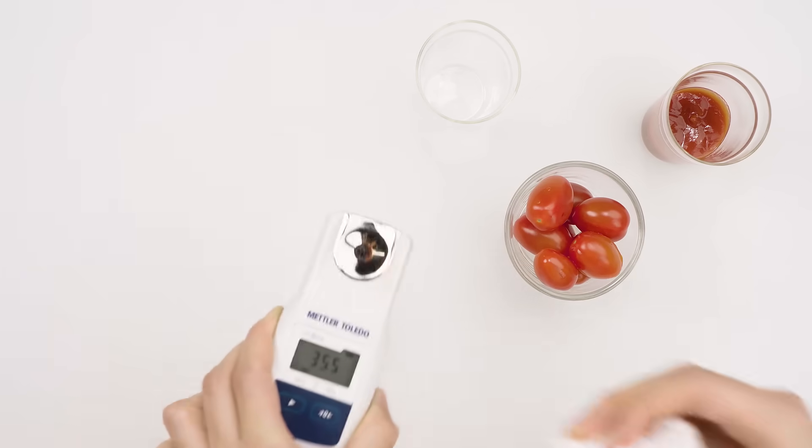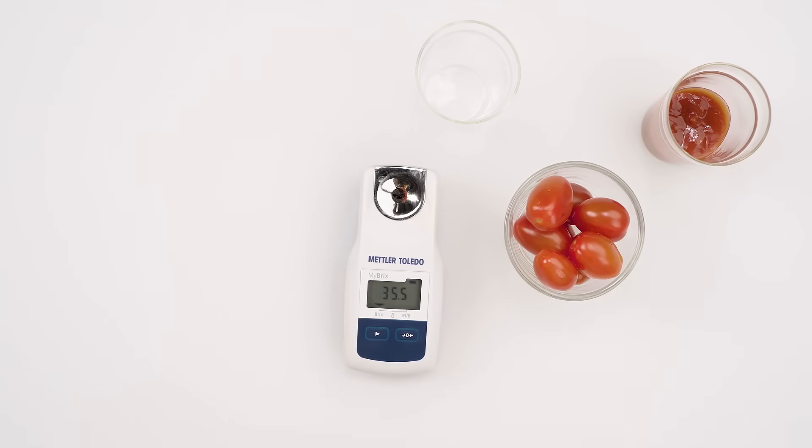Always remember to clean your instrument thoroughly, especially with dense and sticky samples.